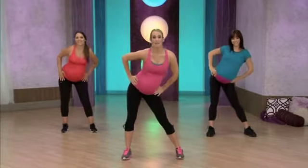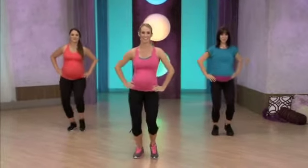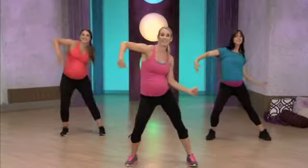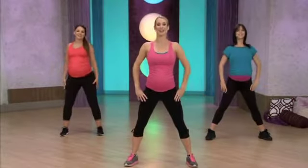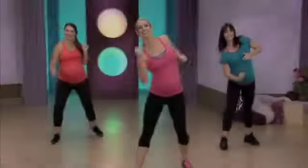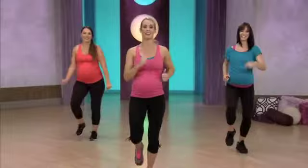All right, let's step, tap to the front. Here we go, step, tap. Nice job. And chest lift, lift, lift. Body roll from the top. And back. Rock it side to side, rock it side to side, from the top.